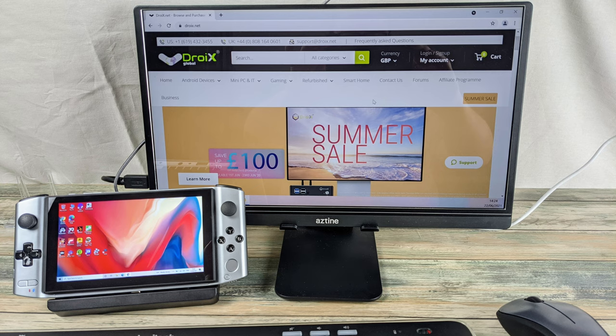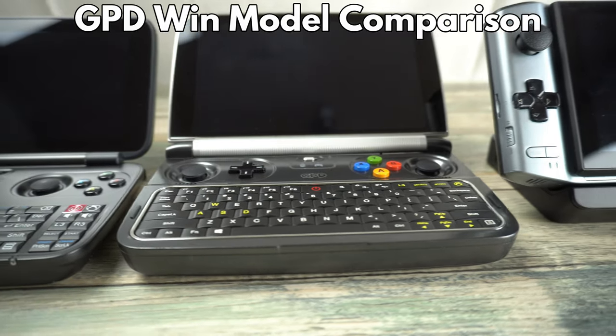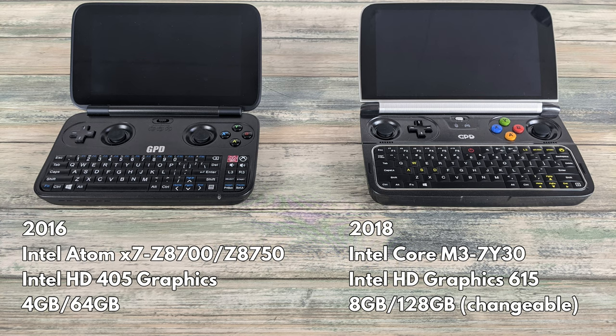It's ideal for working anywhere where there's a monitor to connect to. The GPD Win series is now in its third iteration and looking back over the previous two you can see the great improvements in design, features and specifications. The GPD Win 1 launched in 2016 and featured an Intel Atom X7 processor with Intel 405 graphics, 4GB of RAM and 64GB of storage. The GPD Win 2 launched two years later with a faster Intel Core M3 processor and Intel 615 graphics, with RAM increased to 8GB and upgradable M.2 storage available from 128GB upwards.